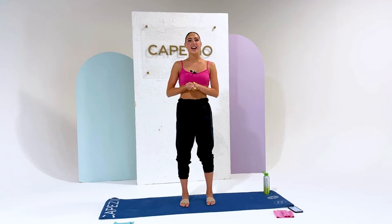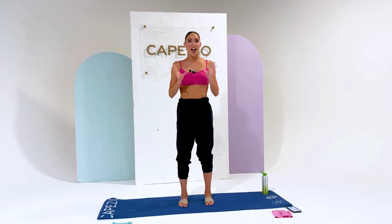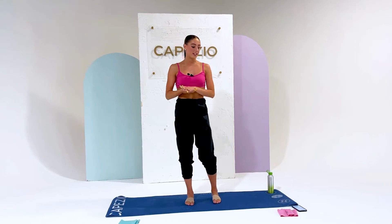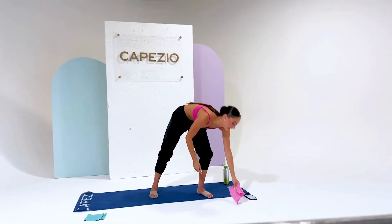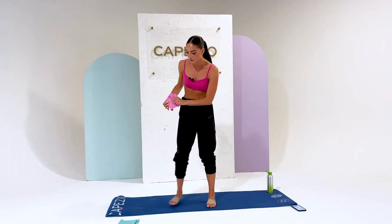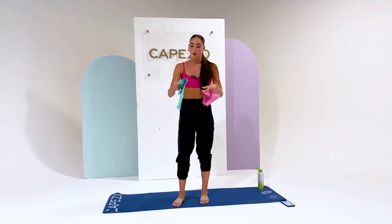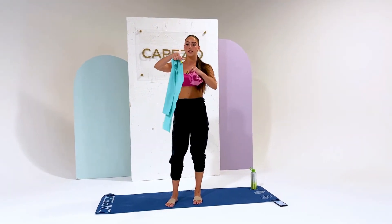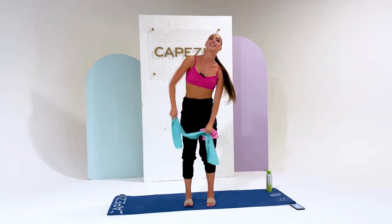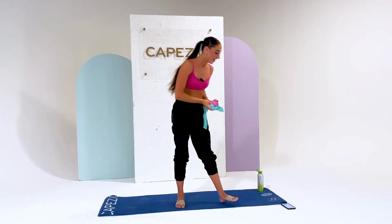Hey guys, Olivia here, and today we will be doing a 10 to 15 minute stretch and strengthening exercise with resistance bands. What's great about these resistance bands is that one is a little bit harder to use and the other is less hard. They show you exactly where the center is so you can know exactly where to place your foot so that it's even on both sides.